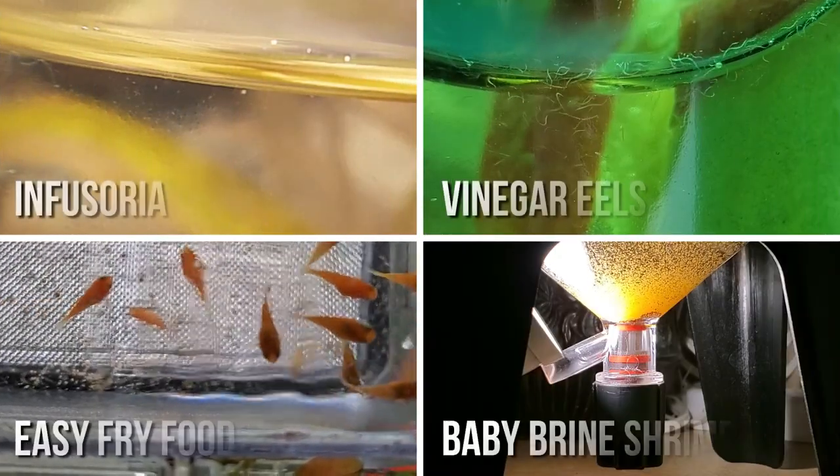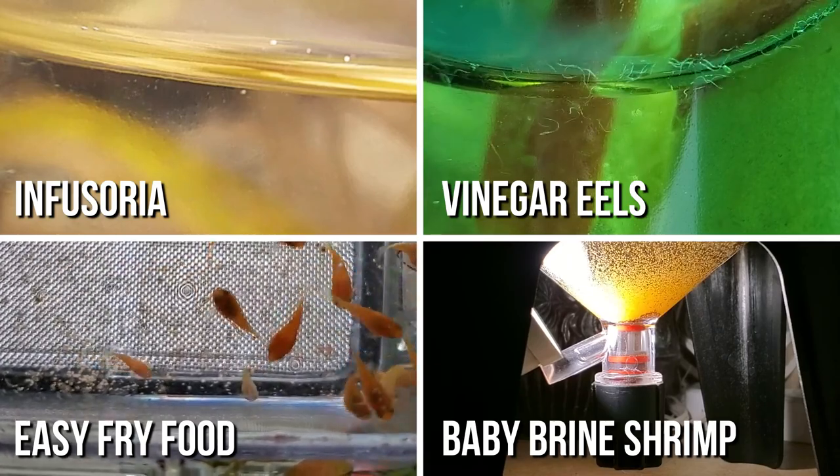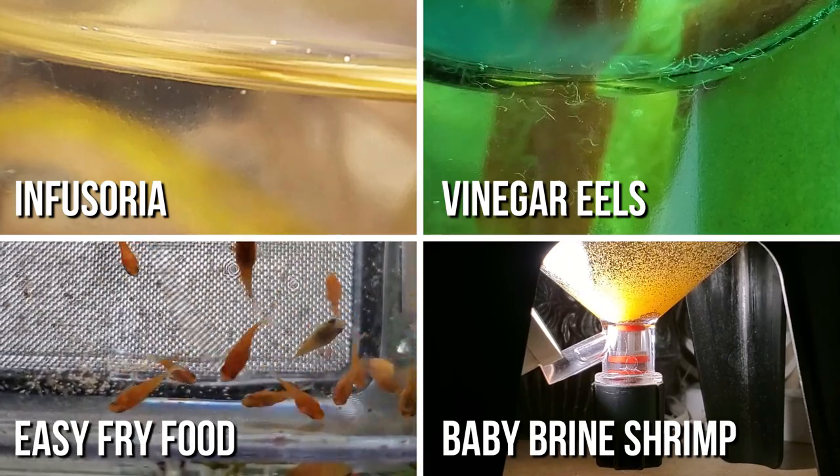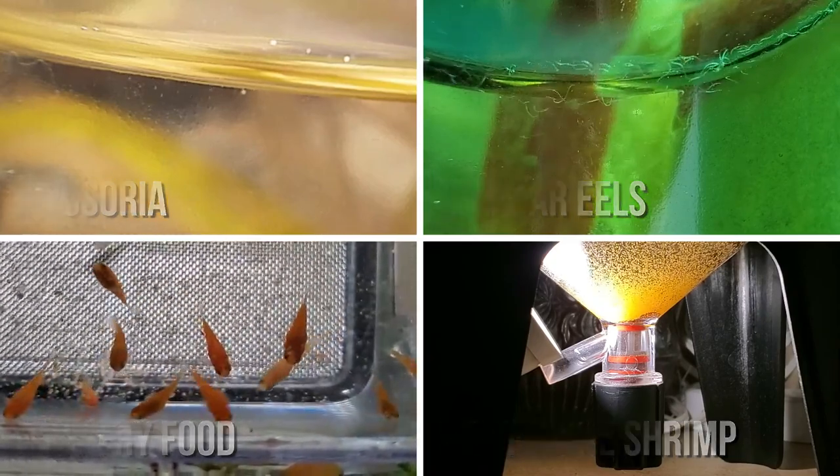Once the fry have hatched, you can feed them infusoria, live vinegar eels, powdered fry food, as well as live baby brine shrimp — the best option especially if you want to grow them up fast and big and strong.